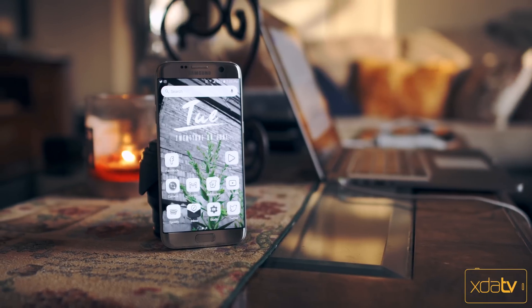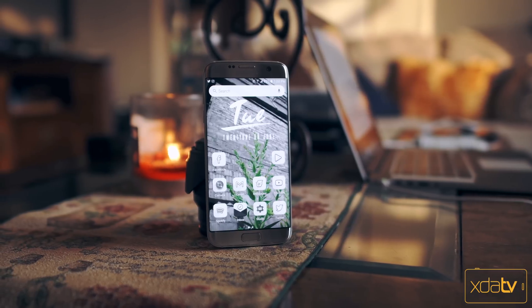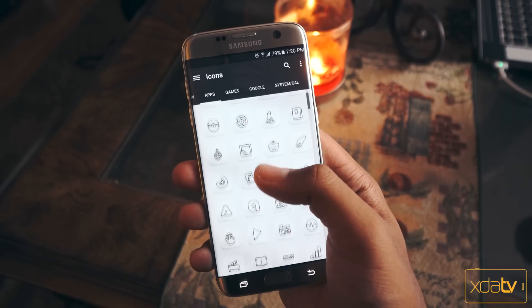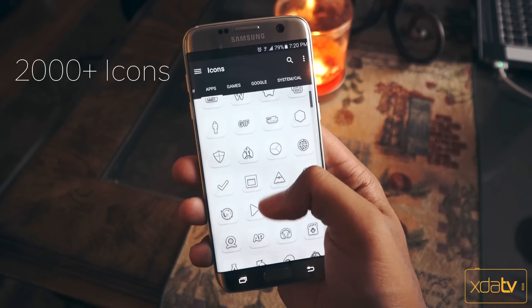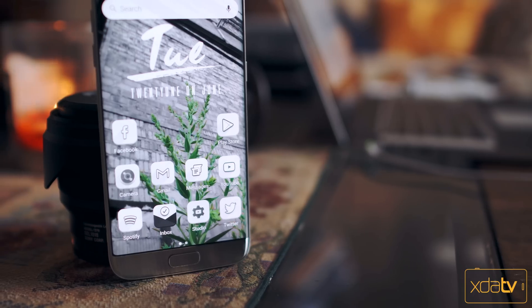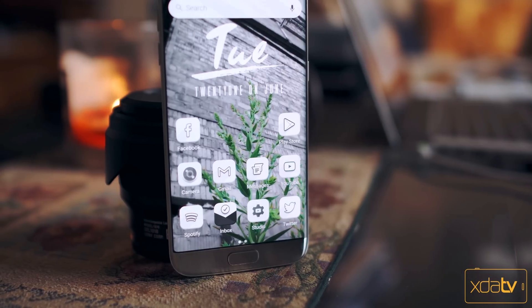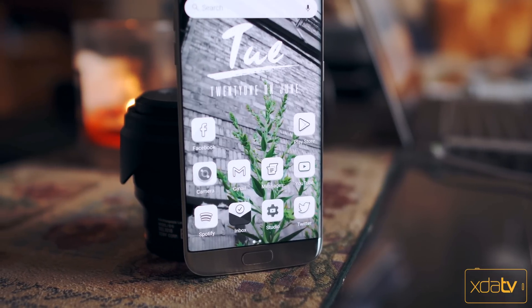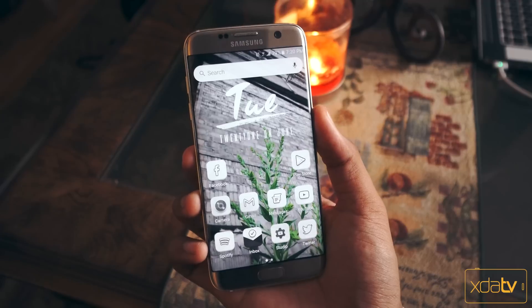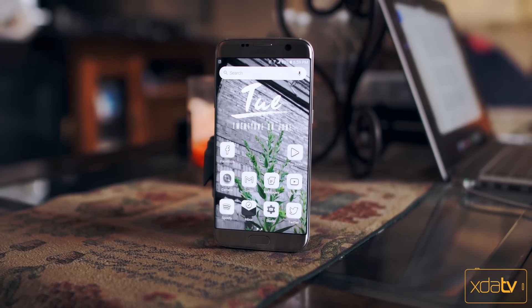Last but not least we've got the VIT icon pack. This one is actually one of my new favorites, mainly because it leaves no icon behind — every icon is masked even if it's not 100% supported yet. This pack has over 2,000 icons with a little over 30 wallpapers to match. The shape of the icons may look a little familiar, but overall I am digging the white and gray theme here. These icons were designed for QHD displays so you can expect them to look great on just about any device. This icon pack is sure to breathe new life into any home screen and it's definitely worth a download.